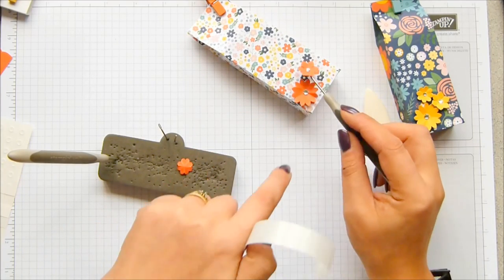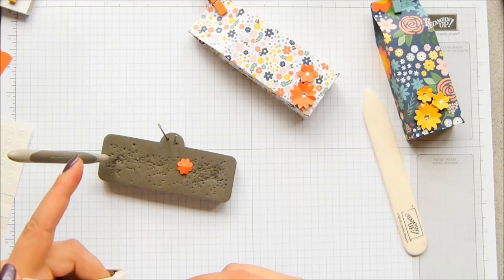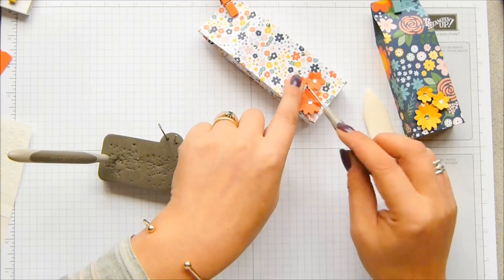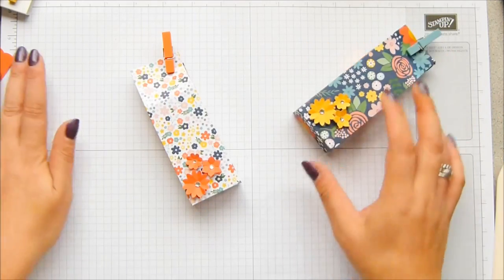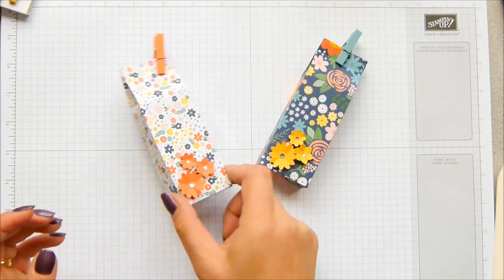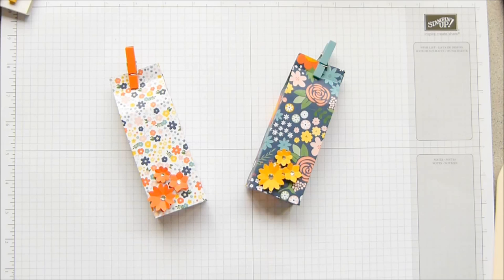Obviously you could stamp a sentiment or a greeting if you wanted to, but for me the pattern of this paper didn't really lend itself to stamping — not something you can visually see or read very well. That's less than five minutes — how ridiculous is that? That was even quicker than I thought. That is my 6x6 paper bag box. If you want to know more details about the paper share, head over to my blog at pootles.co.uk. Thank you very much for joining me. Bye!